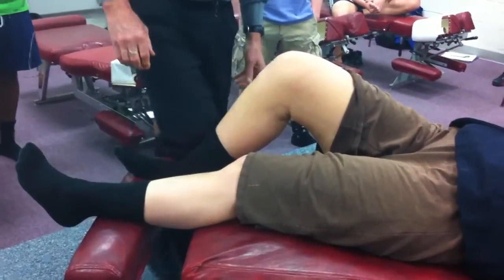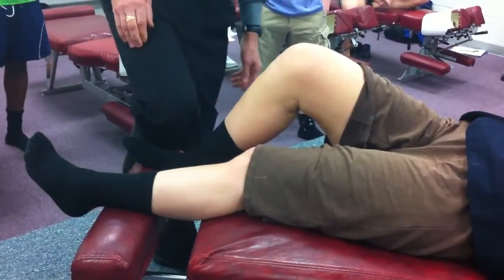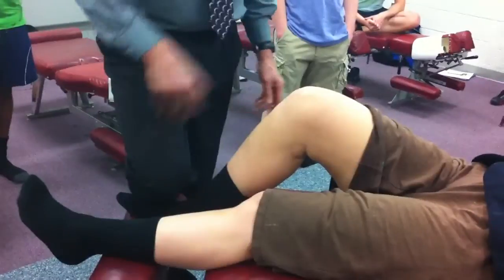I can kneel on it, I can sit on it, but I'm not going to because these bars right here we do not want to bend. So in this case, I'm just going to simply stabilize by kneeling on her foot. If you have a flat bench, you can actually sit on the foot — many people do.